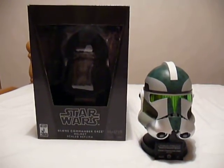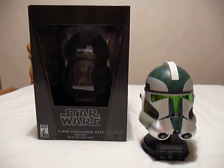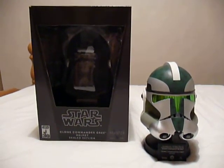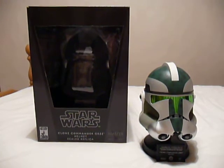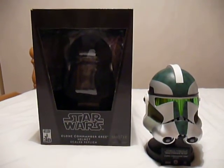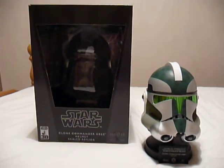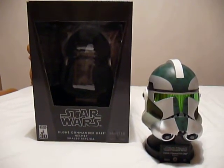Hi everyone, welcome to another Star Wars figure review. Today I'm showing you the Clone Commander Gree replica helmet from Master Replicas. I just recently got this off Forbidden Planet for a really good price, so that's why I've got it — otherwise they're a bit pricey.